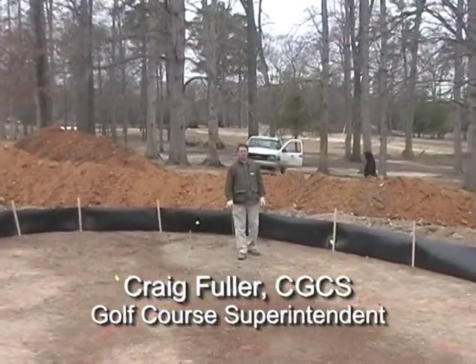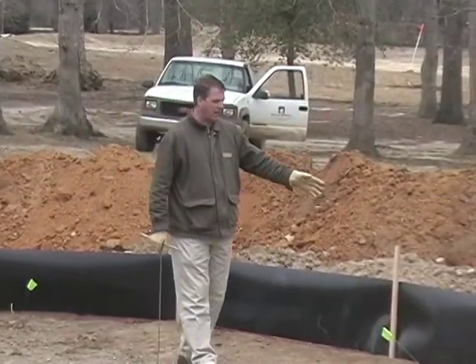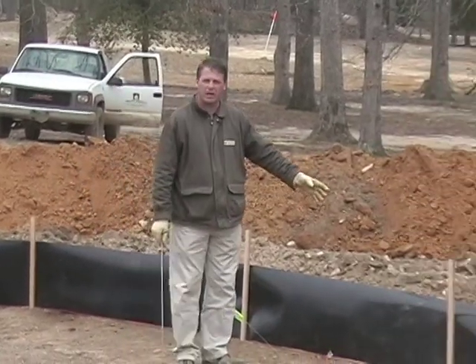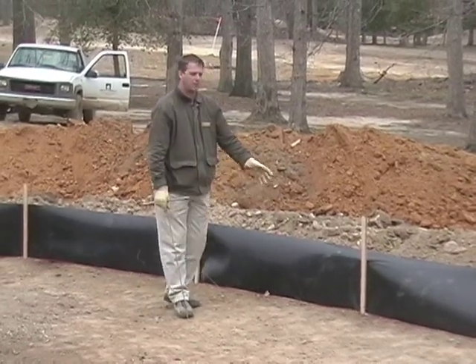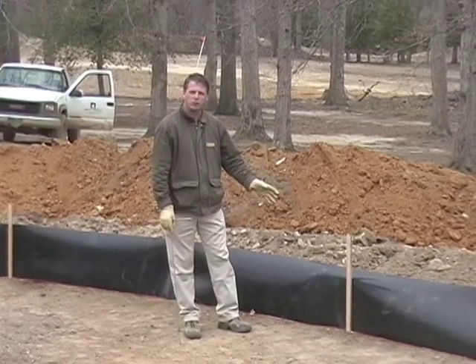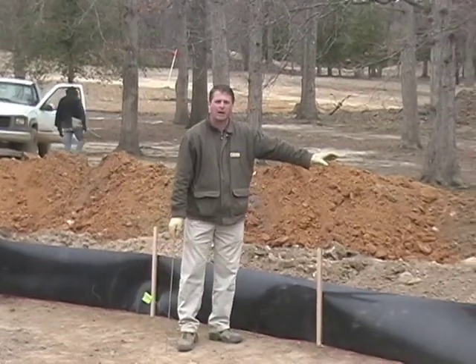We're currently at number 10 green site, in the next phase of green's construction — it's very exciting. As you can see behind me, we have a 30 mil moisture barrier that has been installed around the green. There's also a wire at the bottom of it, which is to help us locate this moisture barrier in the future. The purpose of the moisture barrier is to inhibit water from wicking from the green when it's constructed out into the surrounding soil.